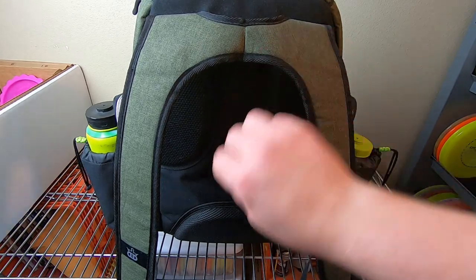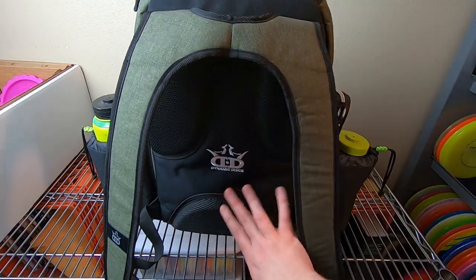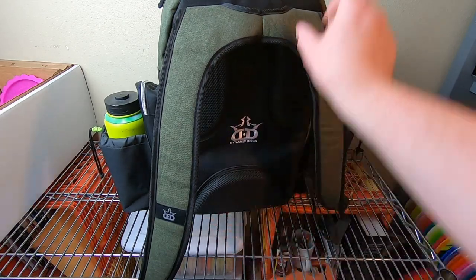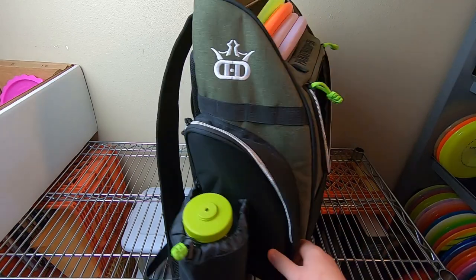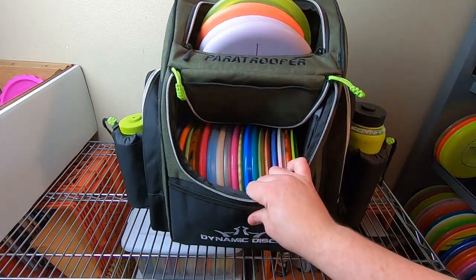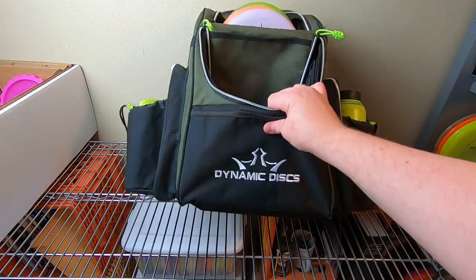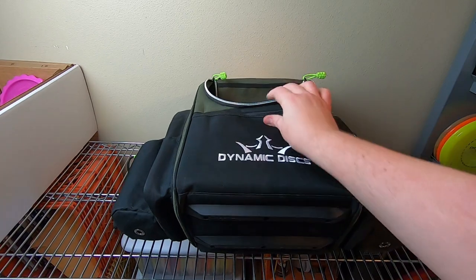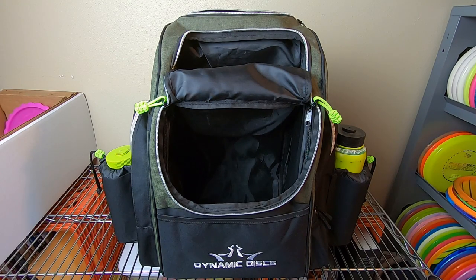The back of the bag has some padding, and there are plastic nylon rails on the bottom. I showed those in the other video — they're fine, I could take them or leave them. I don't think they really add that much to the bag, but a lot of people really want them, so that's fine. They don't bother me at all — just standard nylon rails there to protect the bottom of the bag.